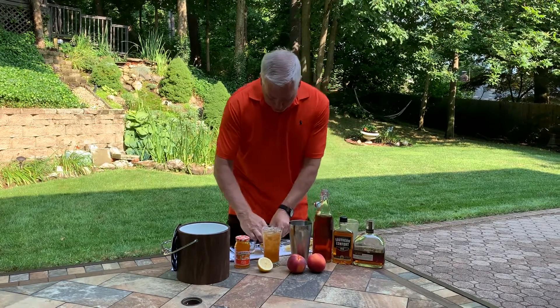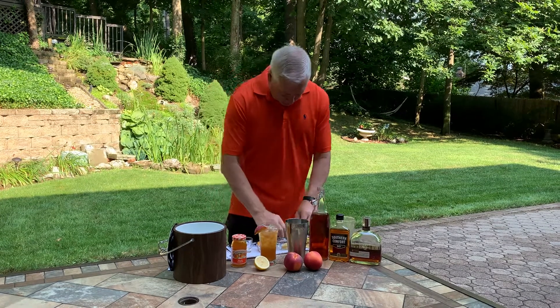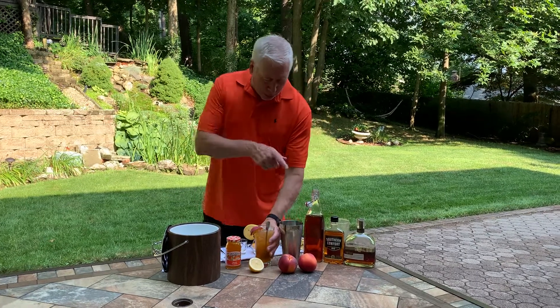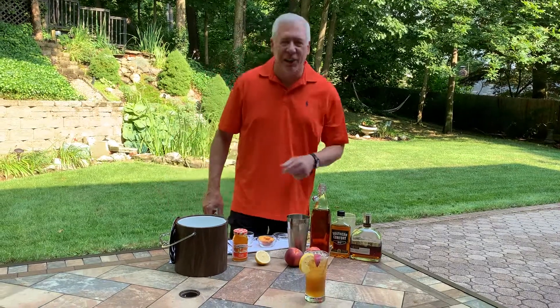I'm going to garnish that with a beautiful slice of peach and a little lemon round. There you have a perfect bourbon peach iced tea. That is a perfect drink for summer. Enjoy.